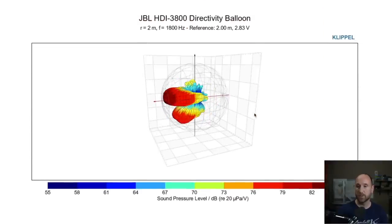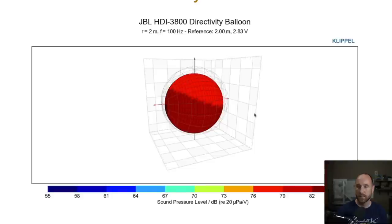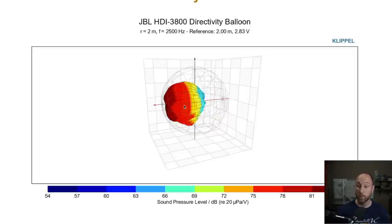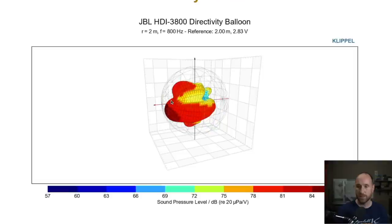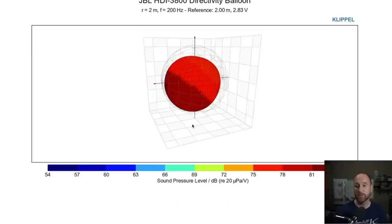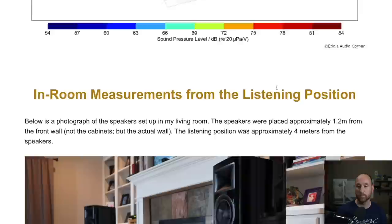The directivity balloon is another way to look at the radiation of the speaker — a true sphere of the response. I primarily do this to see how the radiation pattern changes near the crossover. At 1.8kHz, which is the crossover region from the top mid-woofer to the tweeter, you can see there is some lobing effect — a lobe right there and a little bit more coming off the bottom of the speaker. This is really useful information when paired with all the other graphics.